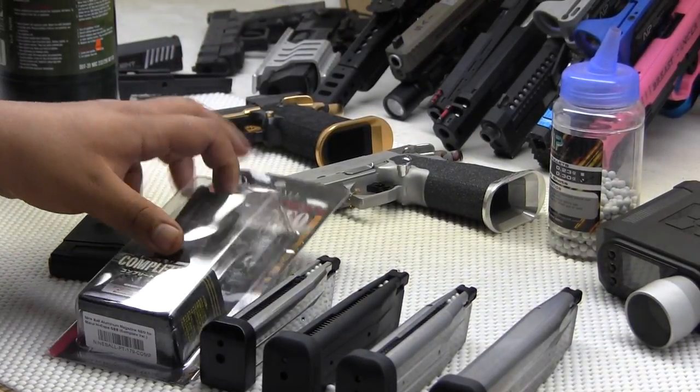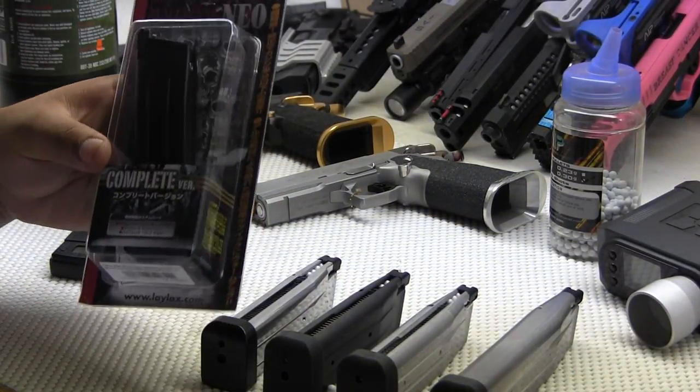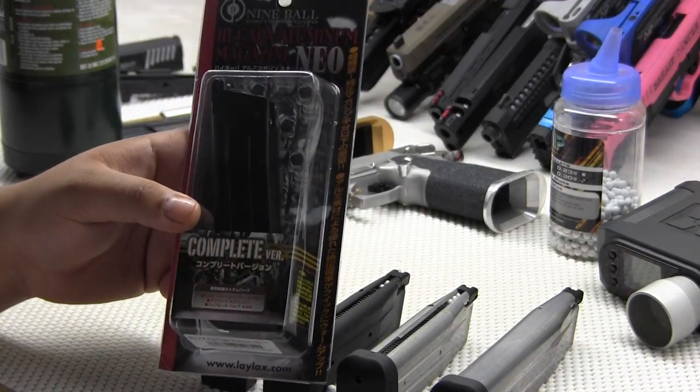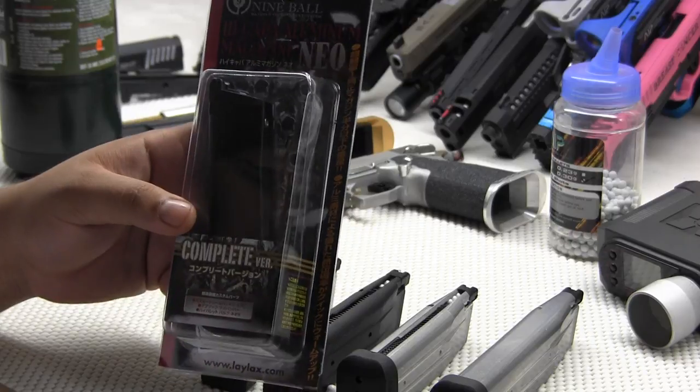Hey guys, I just got a very nice gift from a new friend I made on Facebook. Big thanks to you — you know who you are. I'm not sure if you want your privacy or not, so I'll just be safe.